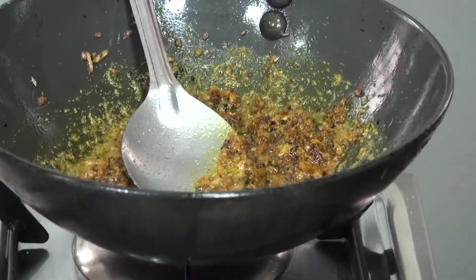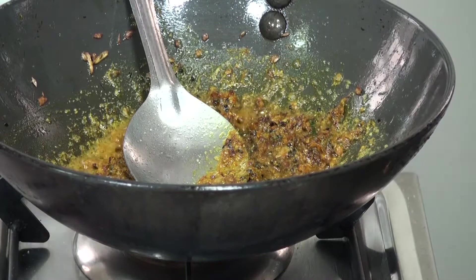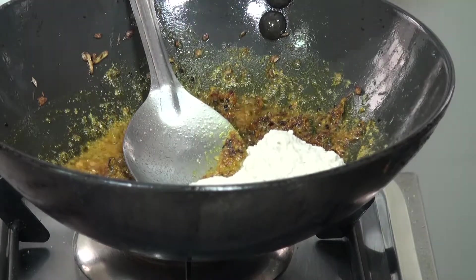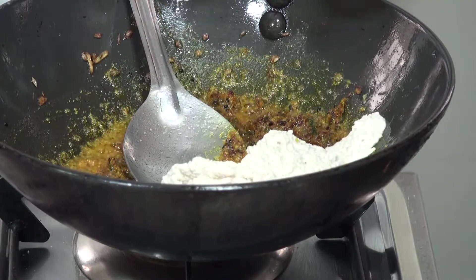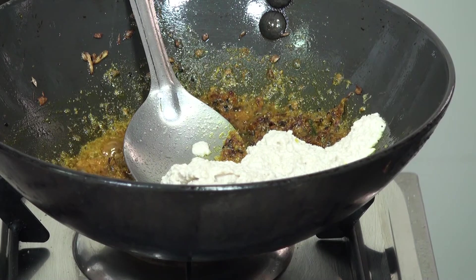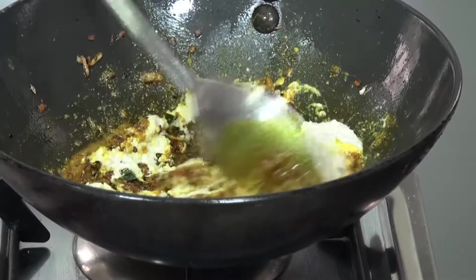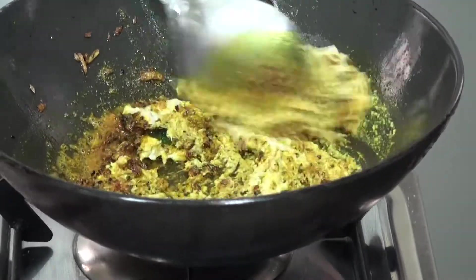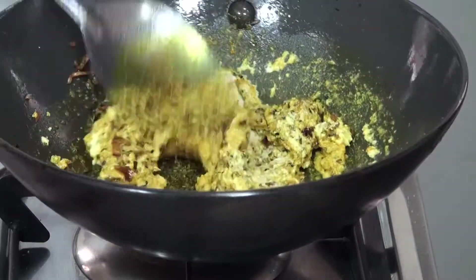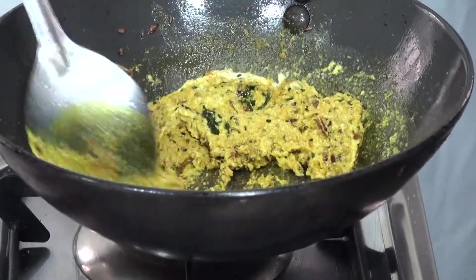Now the next step — we are going to add our salan paste. On a slow flame we are going to cook it for 15 to 20 minutes.